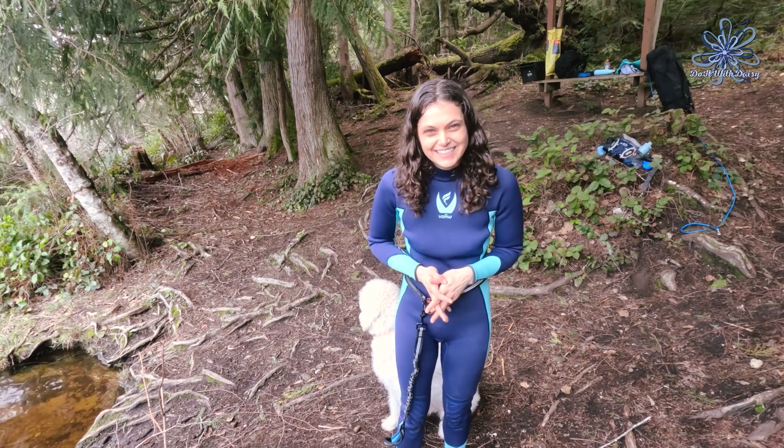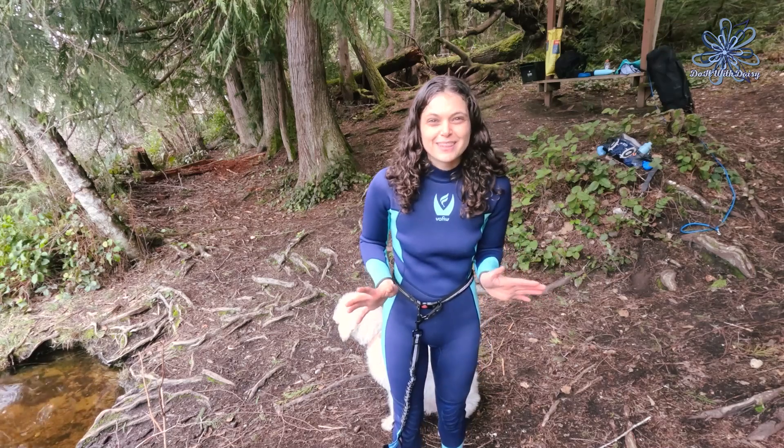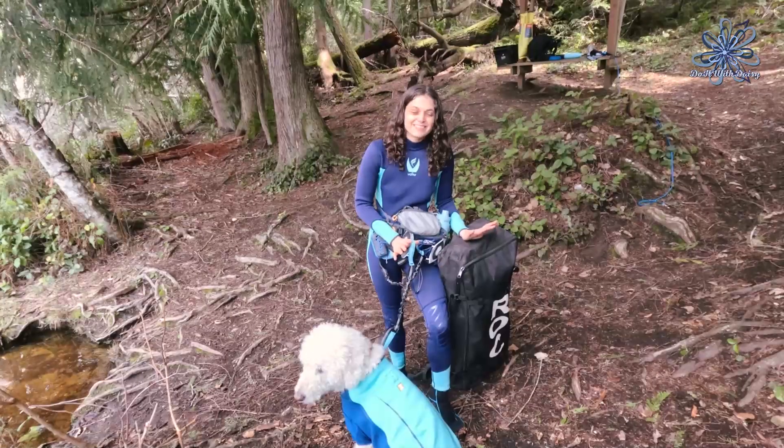Hello and welcome back to Do It With Daisy. I'm Daisy, I've got Waffles here with me too, and we are back with another paddleboarding training tip for you and your dog.